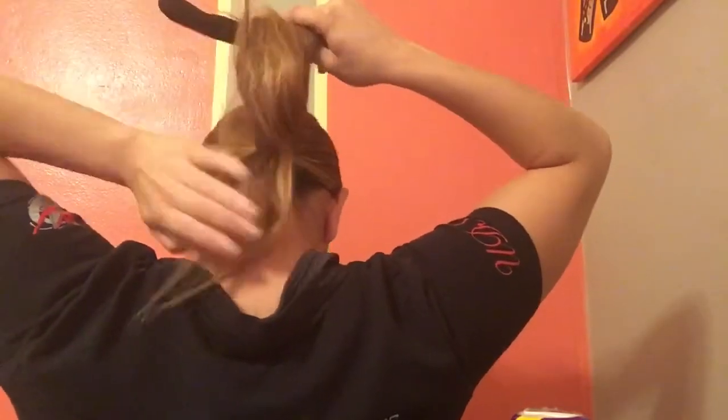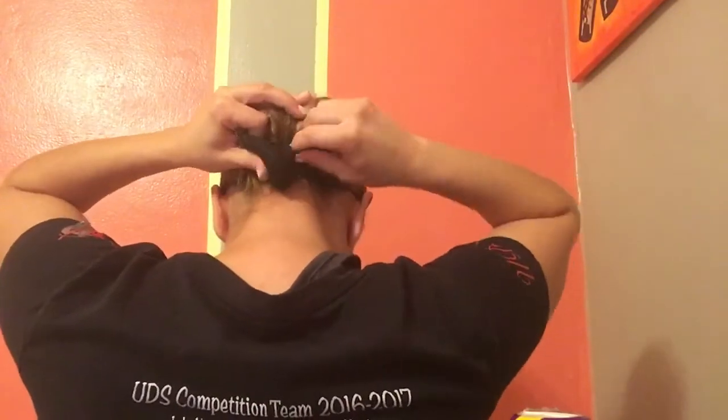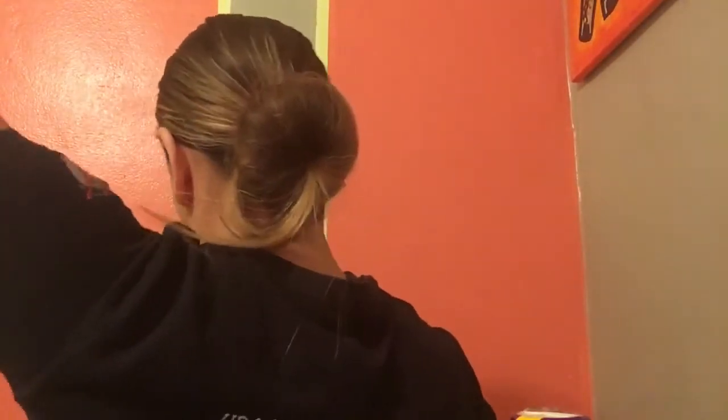Use a bun maker — it opens and closes, and you put your hair through the middle, then close it. Open it, put your hair through, and close it again. It slightly tightens your hair. Then wrap the hair around and close it to make a circle. From there, spread out your hair. If you have a lot of layers this will be a little harder, but otherwise it should be easy.